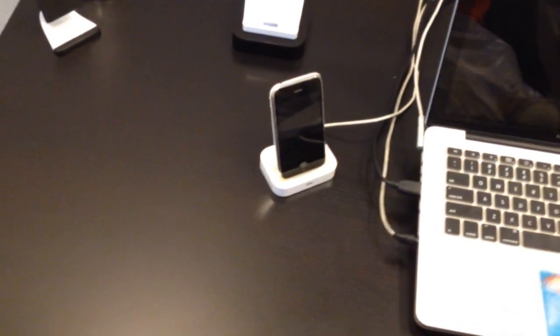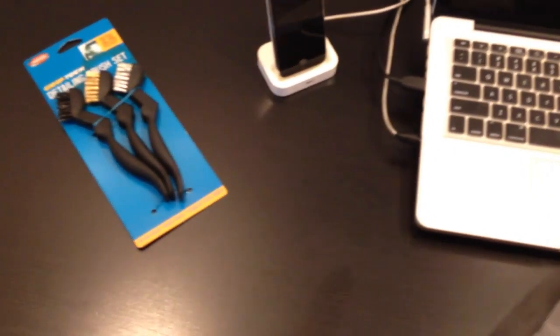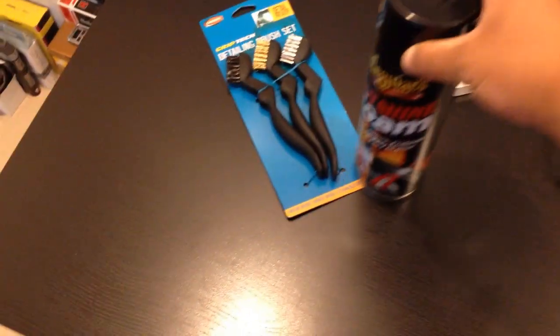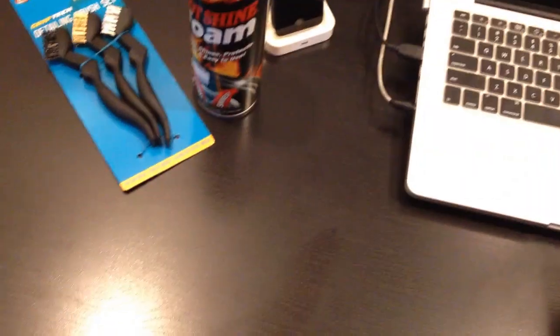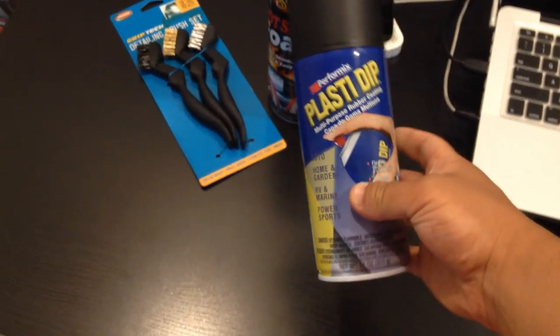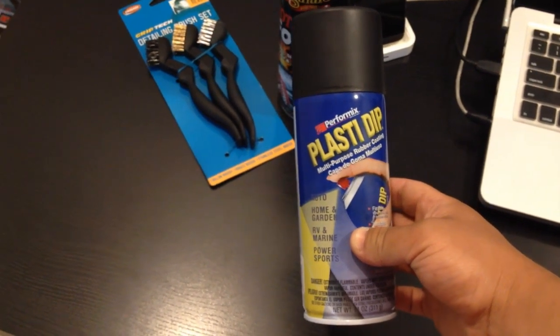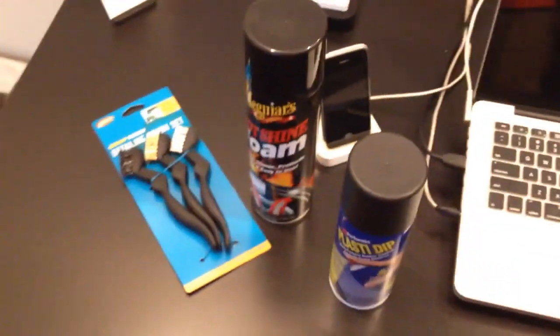So here's a rundown of everything I bought today. I went to an auto shop and bought some brushes for the wheels so I can get into all the nooks and crannies, because my wheels have little spokes which are kind of annoying to clean. I also bought some more tire shine foam because I ran out, and then I bought five cans of Plasti Dip, which hopefully will make my car look a little bit more the way I like it.